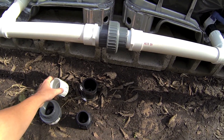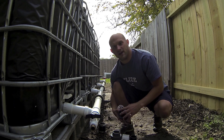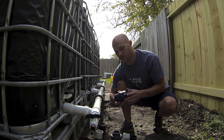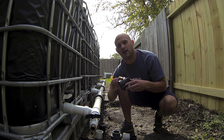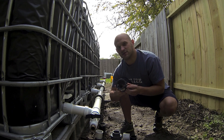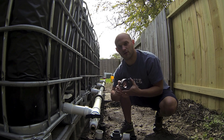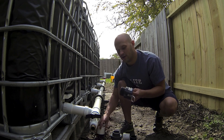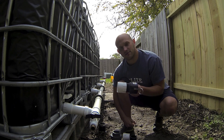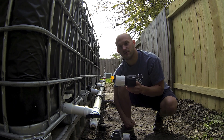One more thing on IBC tote adapters — here is another type called a cam lock adapter. From my experience, 330-gallon totes more commonly have a cam lock adapter. My adapter screws right on like that. I haven't used this one yet but in a later video I will and I'll show you.